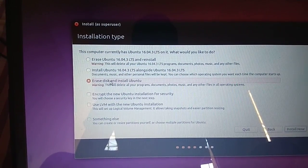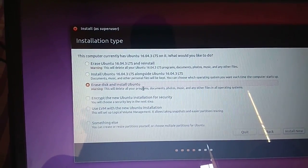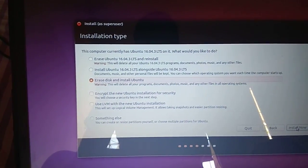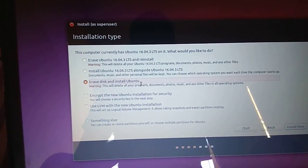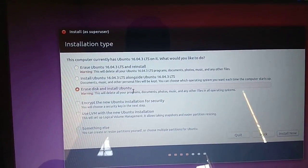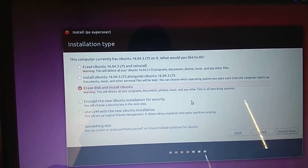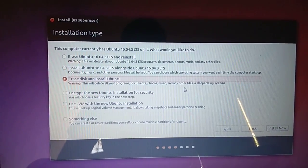There is another option: 'Erase disk and install Ubuntu.' Whatever Windows, Ubuntu, or Linux you have will be erased and a fresh installation will be done. If you choose this, it will automatically create partitions — swap, ext4, root, and home — no need to do it manually.